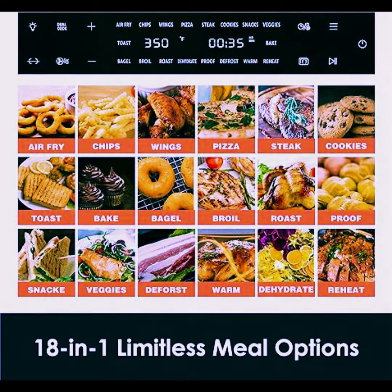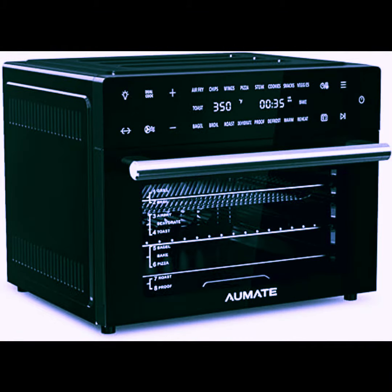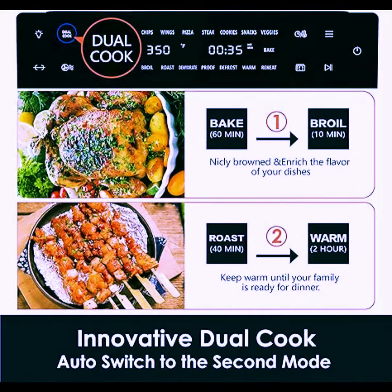Precise temperature control and crispy taste. This Convection Oven has built-in smart chips and temperature sensors, which work together to control temperature and eliminate cold spots. The temperature error is within 5 degrees.